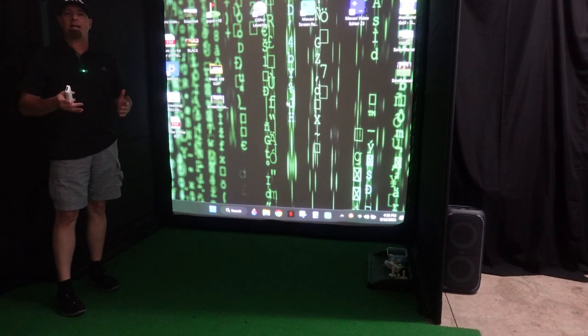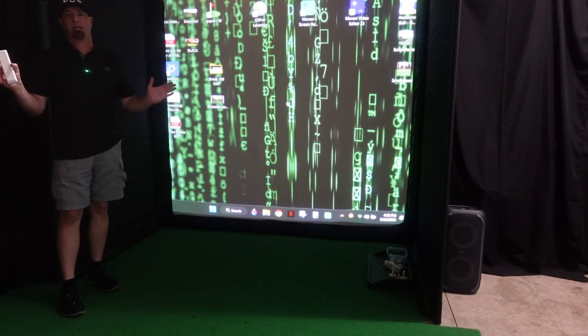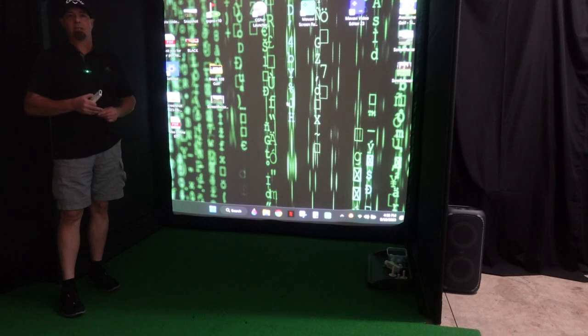I've had questions about why I use a golf simulator speaker. It's for ambient sounds — birds, the splash when the ball goes into the water, the sound when you hit the pin, the ball bounce when you hit the green or fairway. It really helps with the immersiveness of your golf simulation software.